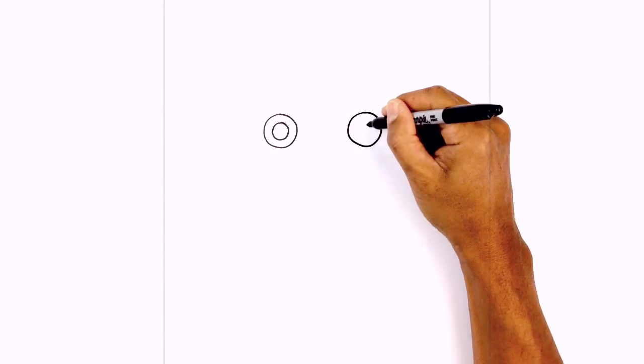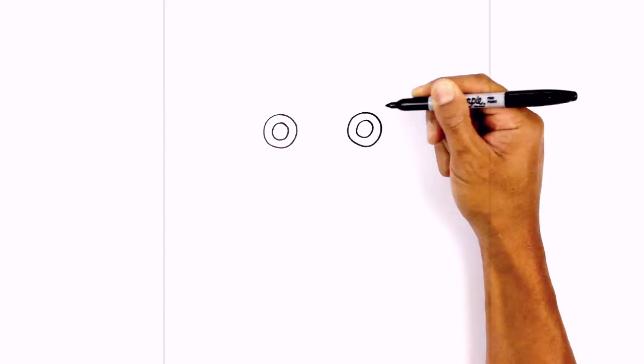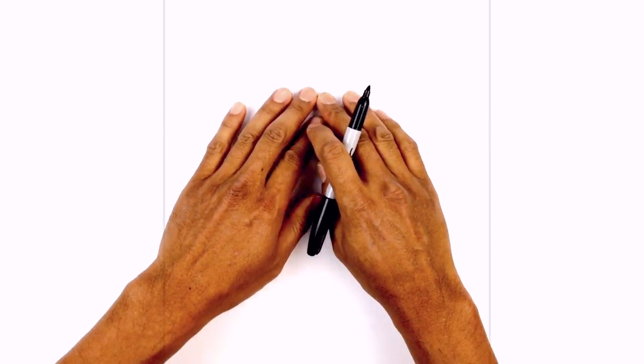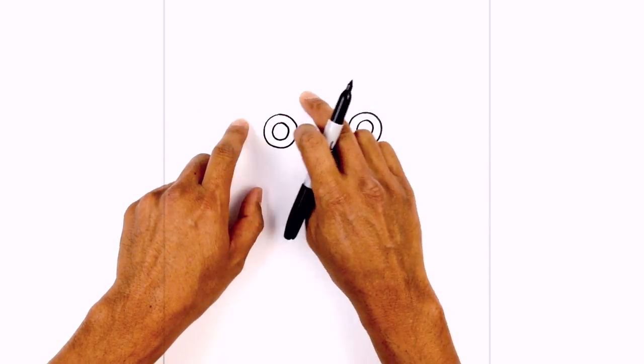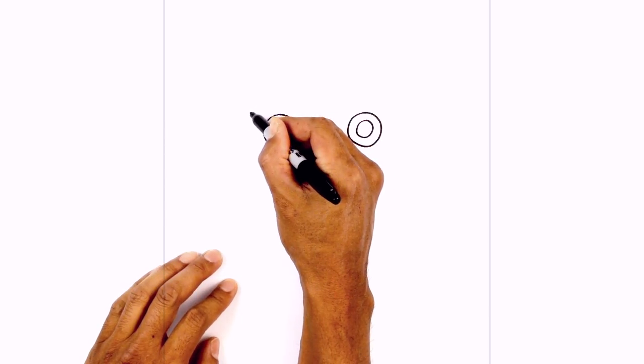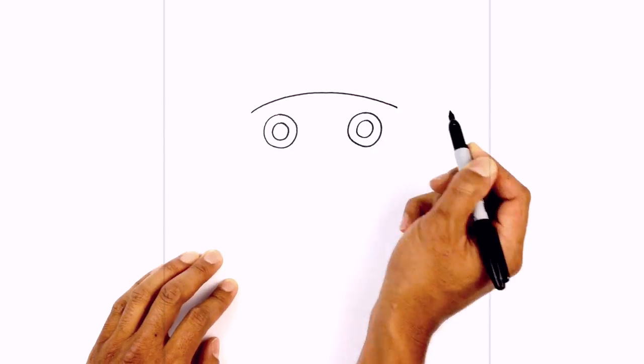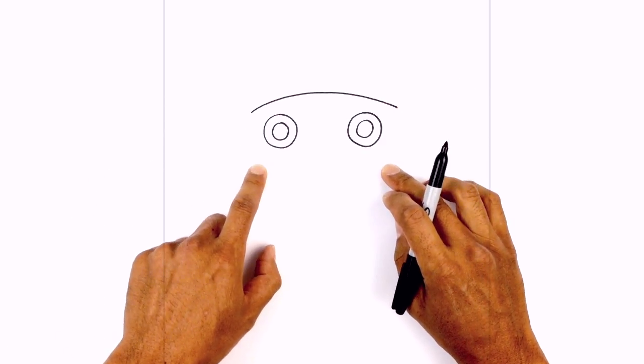And then in the middle, we're going to draw a smaller circle. Now from here, I just want to draw on the edge of the visor. So I'm going to start by drawing a curve along the top of the eyes. Starting on the left side, I'm just going to go over towards the right. From here, I just want to curve down and in.